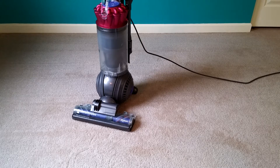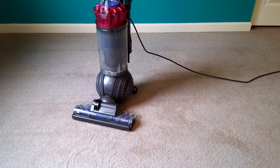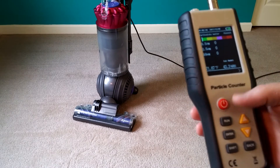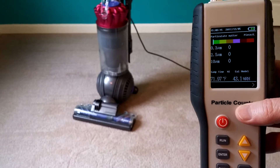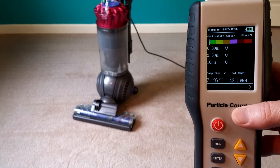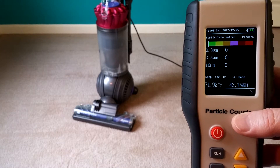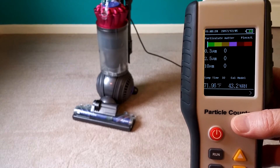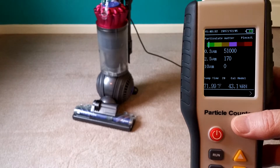Hello vac fans! I haven't run an open room particle test on a DC 65 yet, so let's give it a shot. Let's see how dusty our test bedroom is — 900 cubic feet when you subtract the furniture. The door is open and the heat is not on; this is December.